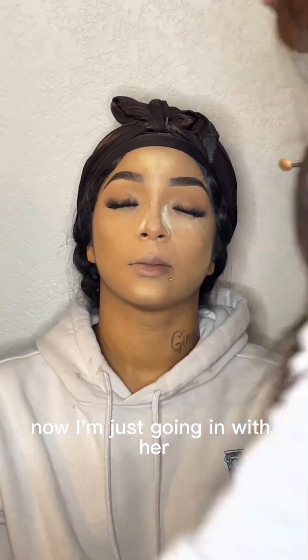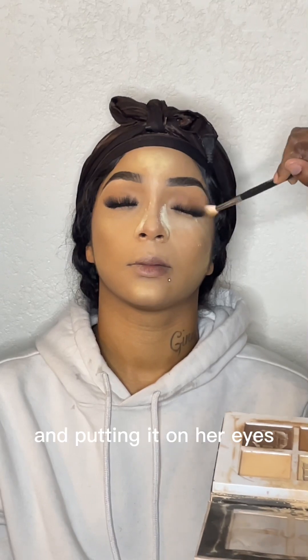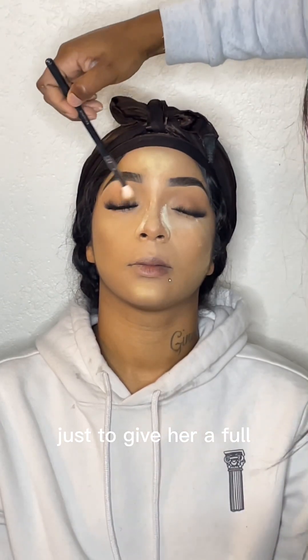Now I'm going in with the color I'm using to powder contour and putting it on her eyes just to give her a full face look.